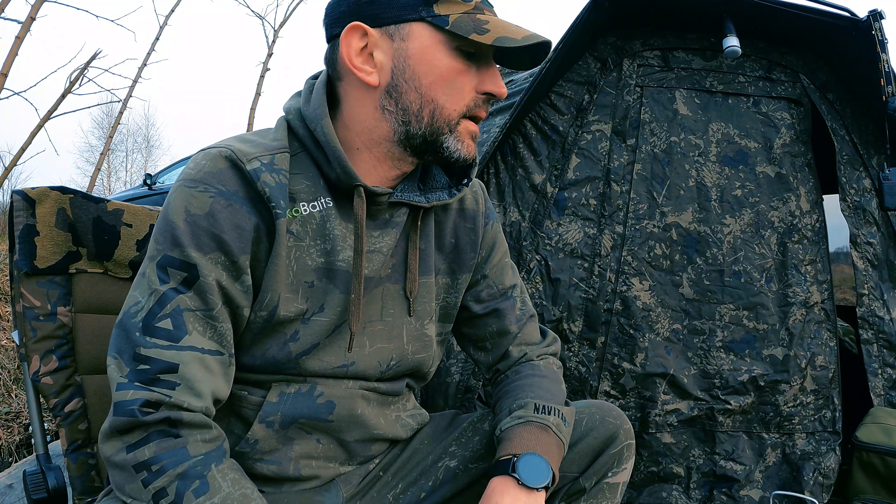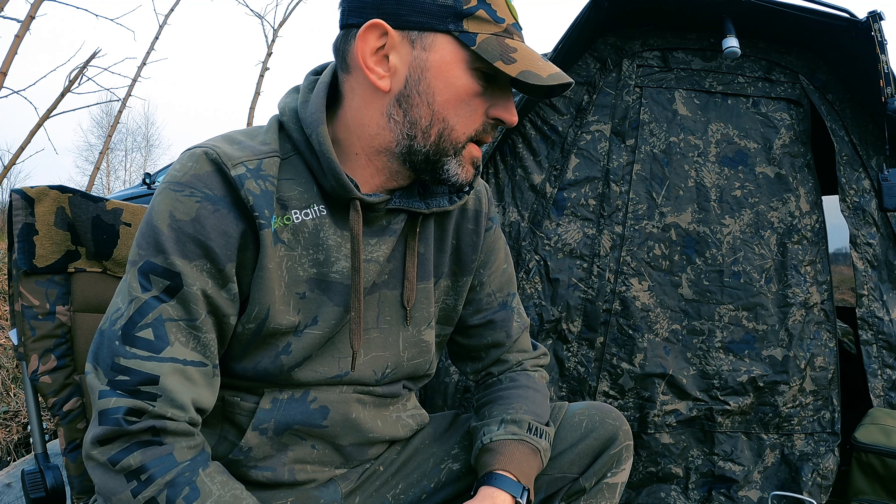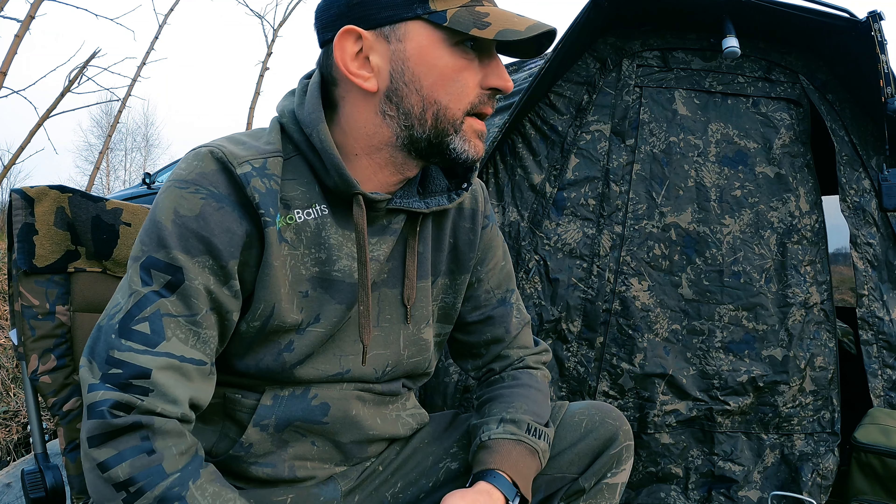Hello everyone! Today is a winter morning and I will show you what I bought. I changed the piece — I previously had the Rotempa 1000, then the Rotempa 2000, and now I've bought the 7-OXX and I am very happy. Today is an official test.